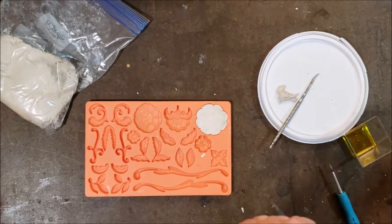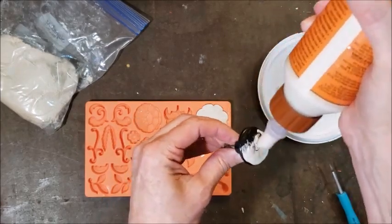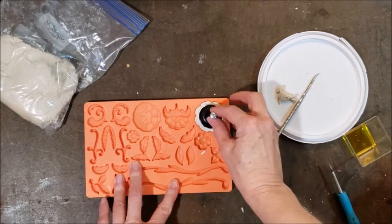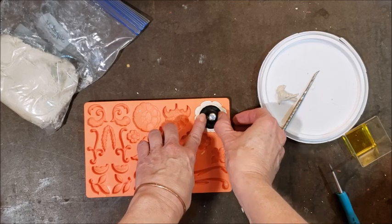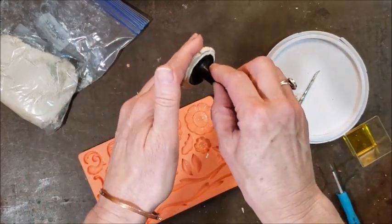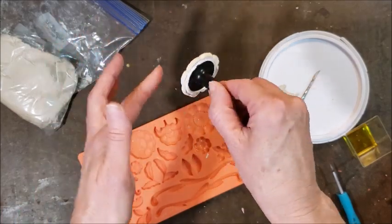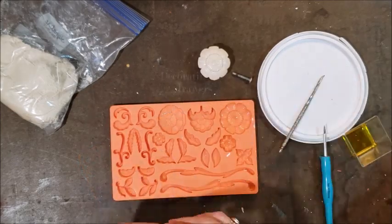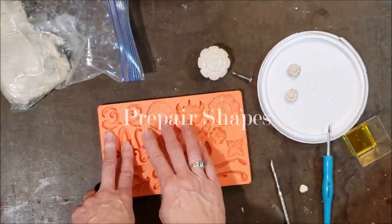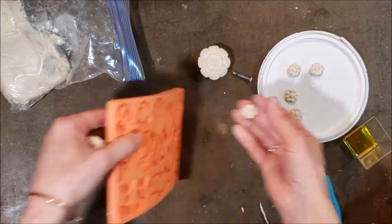I'm using the biggest flower shape to make decorative pieces for the drawer pulls, using the existing knobs from the dresser and some wood glue. I gently press the knob into the clay to indent it slightly, then pop it out and push the edges back to round it out a bit before setting it aside to dry. For the drawers I'm using a couple of the smaller shapes — oil up the mold, fill in the clay, pull out any excess, and pop the pieces out. You probably don't need to re-oil every time; I usually got three or four pieces out before adding more oil.